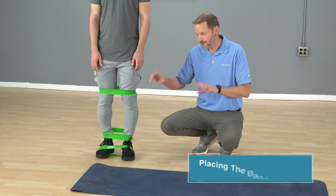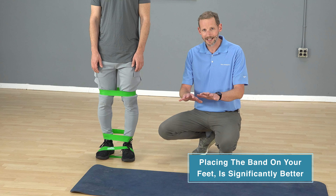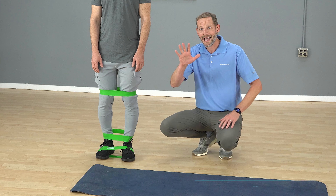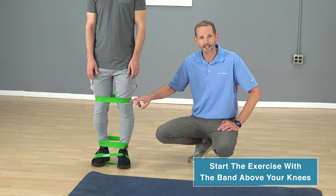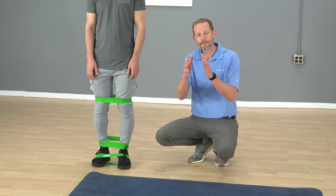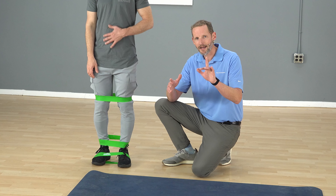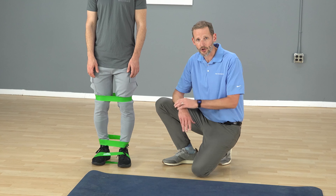What they found was it was significantly better to put the band on your feet to activate the glutes, because your tendency to push the band apart activates those external rotators and lateral stabilizers of your hip. Even so, I generally have patients start with the band just above their knees, because it forces you to keep those knees apart. One common problem is that knees come in, so it's better to start there and then move the band down as you get more proficient.